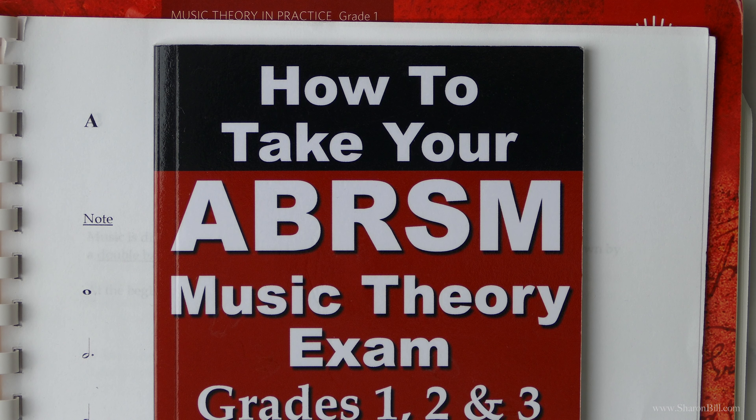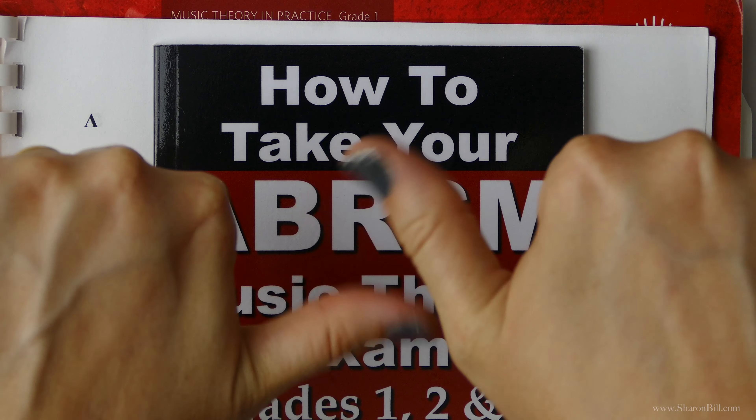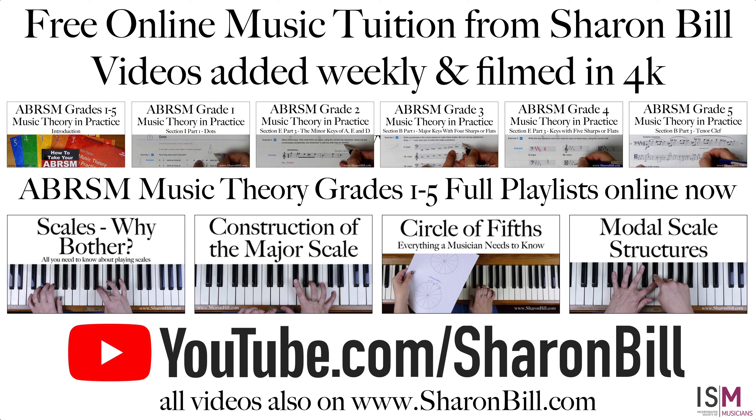So if you visit SharonBill.com, you'll find it all there. If you can give me a like, that would be super, and please do subscribe and share out the videos. Enjoy your studies. See you next time. Bye bye.